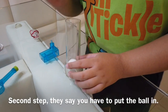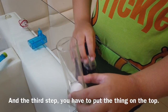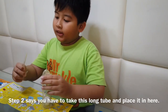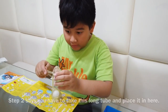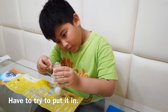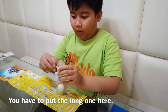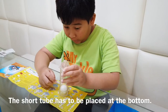Second step, they said you have to put the ball in — we have done that already. The third step, we have to put the thing on top. Number 2 says you have to take this long one and put it in here. They said you have to put the long one here and the short one will be placed at the bottom.